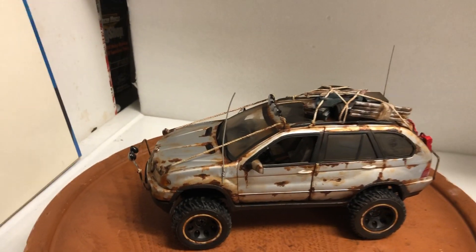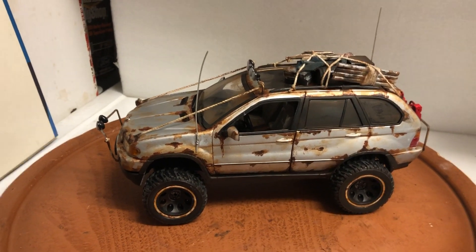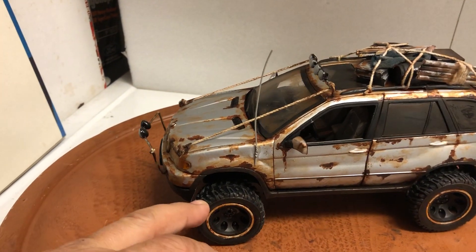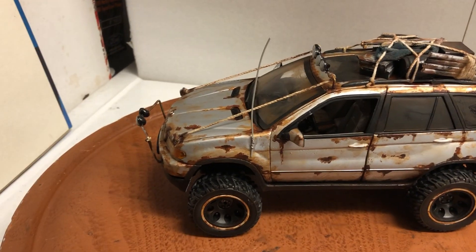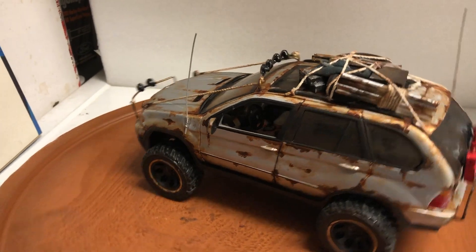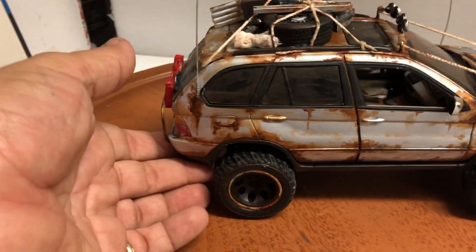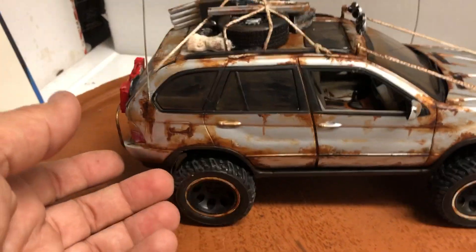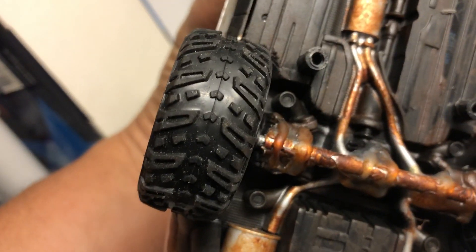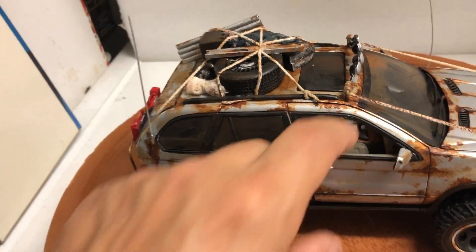I haven't figured out yet whether it will fit in the box or not, because it's quite a bit taller than the stock model. Worst case scenario, I'll take the wheels off — all you have to do is put them back in place and push them in. If it does fit in the box, the wheels will come just as they are; if not, I'll put them aside. You just slide them into these tubes right here and push them in.